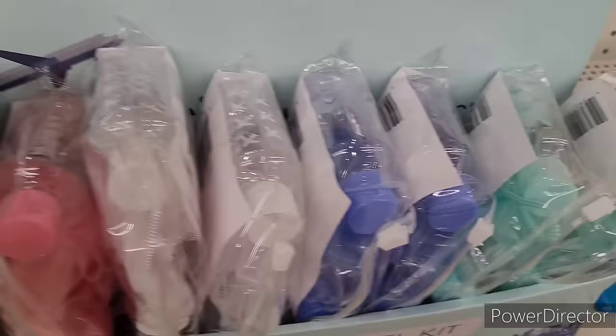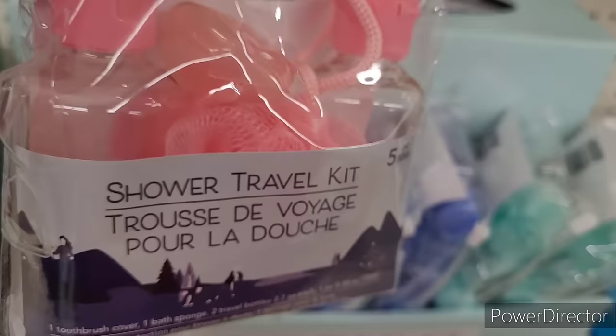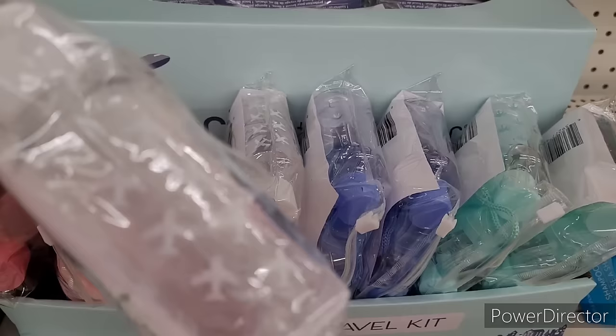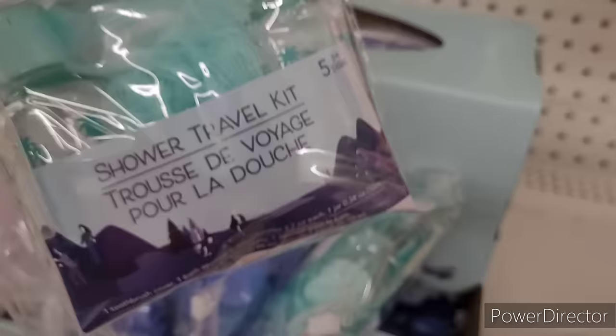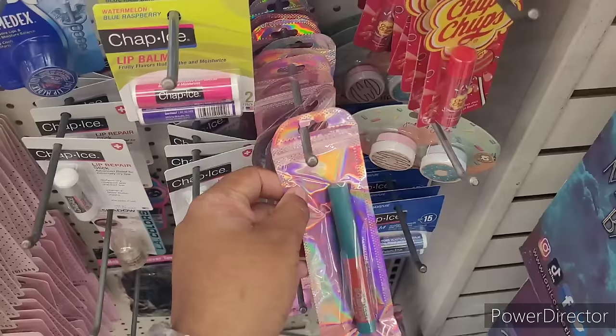They have these shower travel kits in pink, white, blue, and mint color. It's a five-piece set - you get a toothbrush cover, bath sponge, two travel bottles, and a jar. They got little designs on some of them - this one has little airplanes, that's cute. This one has palm trees. Those are nice.